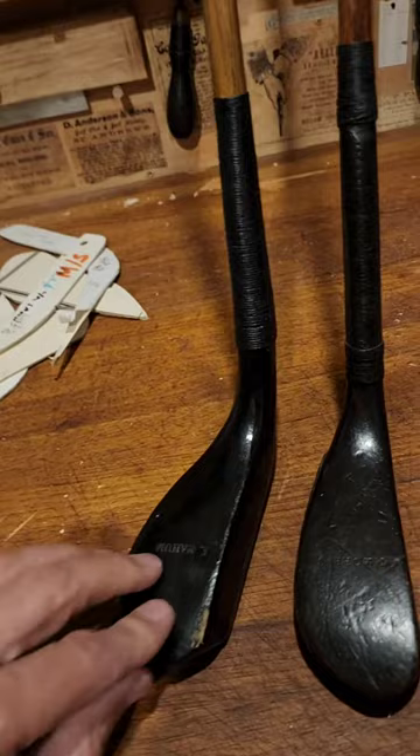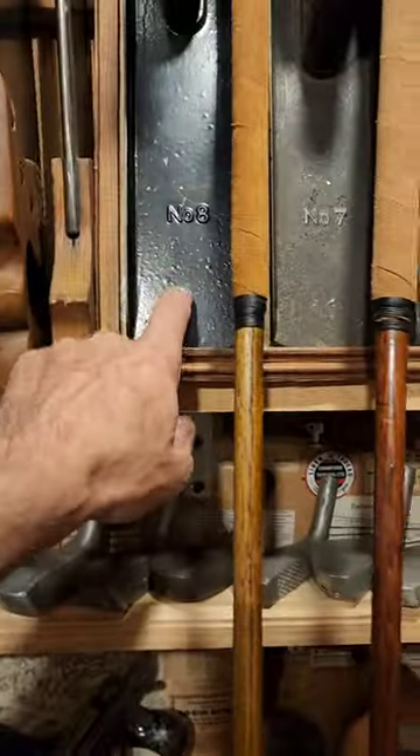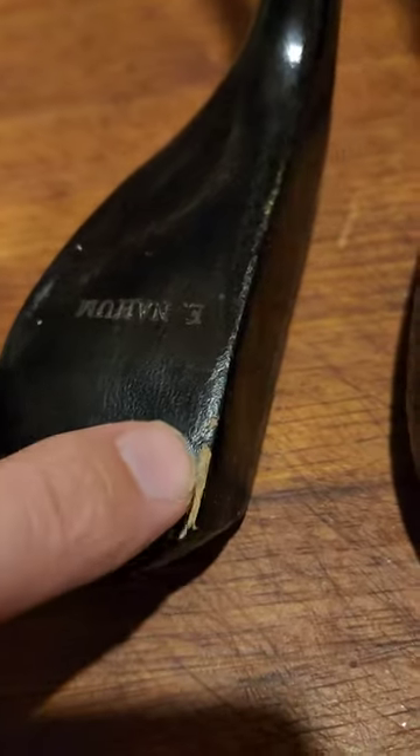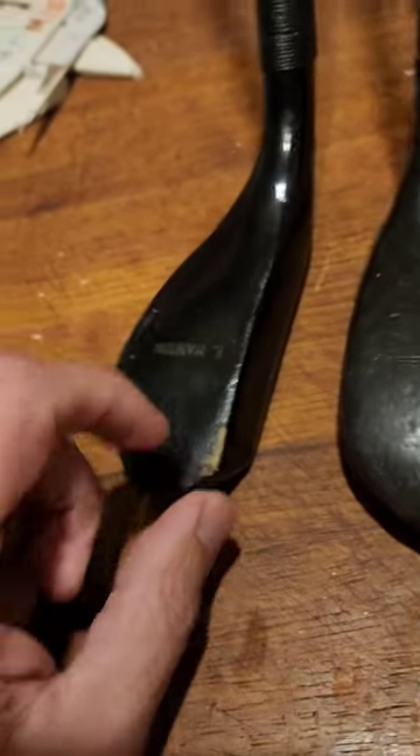The other thing is, I tried for the first time using an Asphaltum coating, which is the same coating that they use on these planes — but they do bake those on. As you can see, not much success there. I had a lot of chipping; I think I must have hit it on the toe pretty badly.